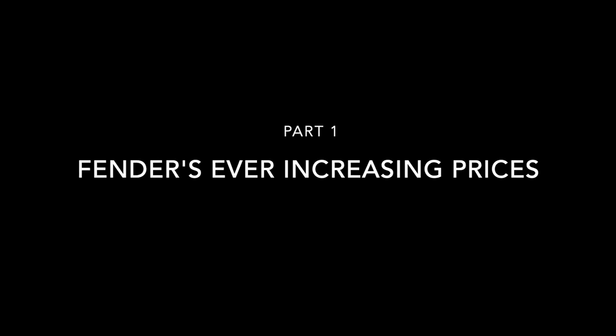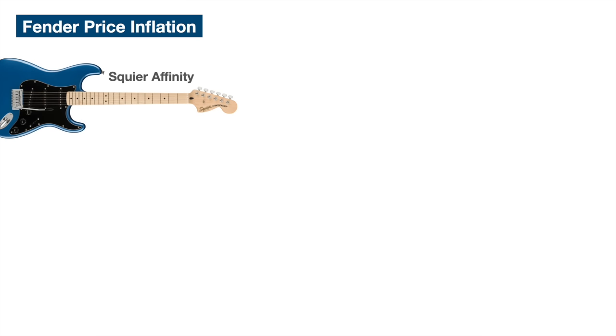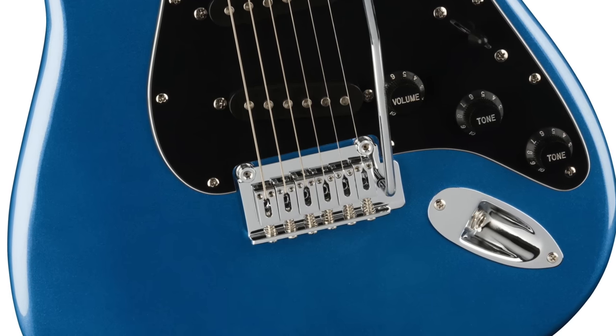Before we go any further we should really talk about Fender's ever-increasing prices. Ten years ago a Squier Affinity Strat used to cost about £149 and today it's £199, so that's a 25% increase. In that time UK inflation has been around 29-30%, so this is kind of right where you'd expect it to be. The guitar has also had some upgrades recently, particularly the tuners and the bridge, so this still looks like a pretty good deal.